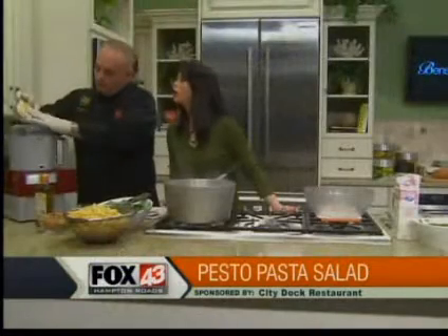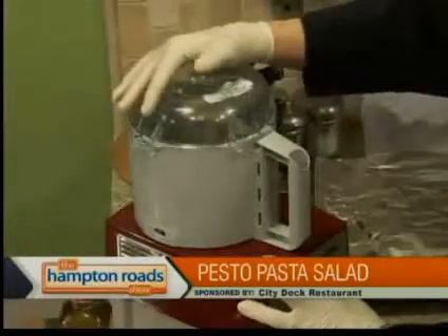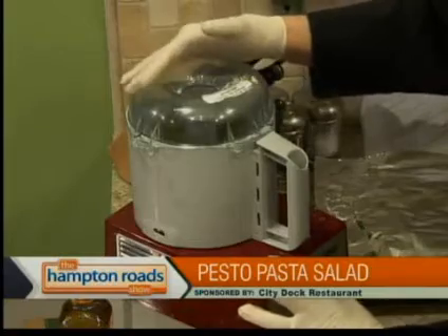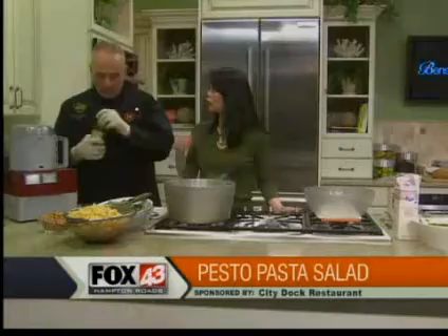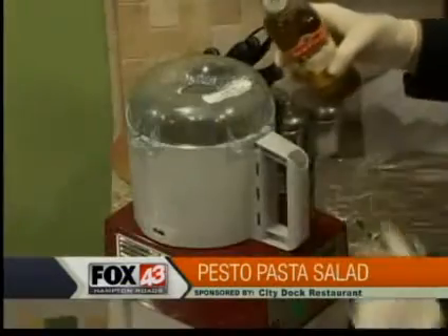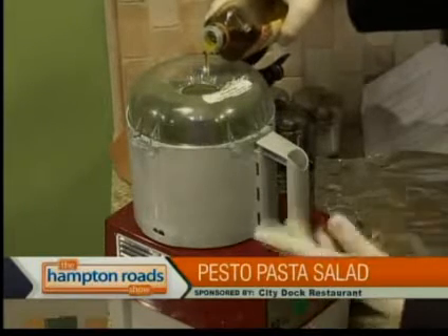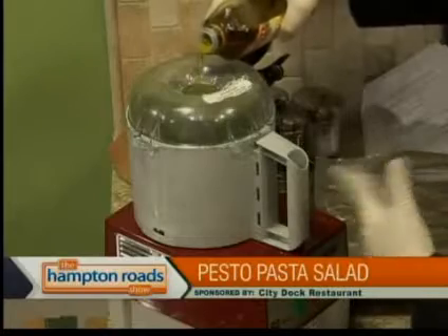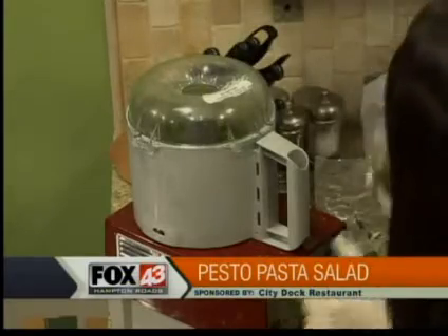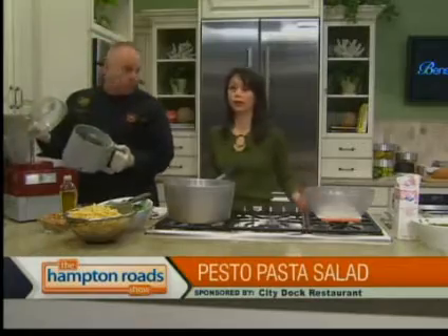Then the Parmesan cheese will go in. It's just your taste — the recipe on the website will show measurements, but after a couple times you'll know what you like more of. Now the fun starts: we're going to put it on full power and emulsify it just by putting in the olive oil, just like if you're making an Italian dressing. The emulsification is happening now at a steady flow. It's done, and it smells really good — there's your pesto, made in maybe a minute and a half.